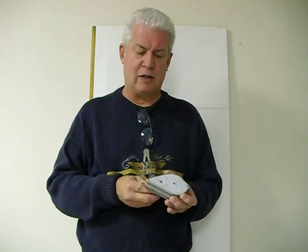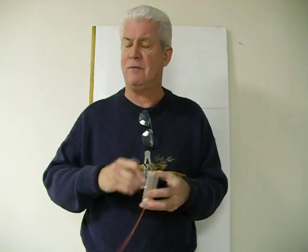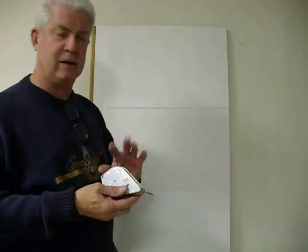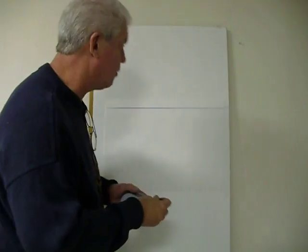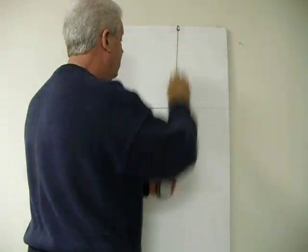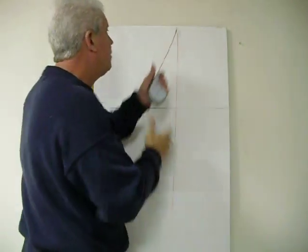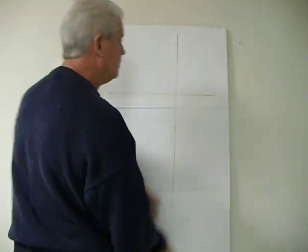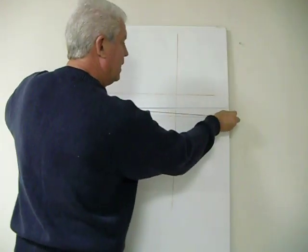This chalk line works much like any other chalk line. The usual way is to pull it out, snap a line, and then you have to rewind it again in order to take advantage of re-chalking your line. However, what I've done is integrated the spring in here, so it automatically retracts. So you just hook it on, snap your line, and away you go.